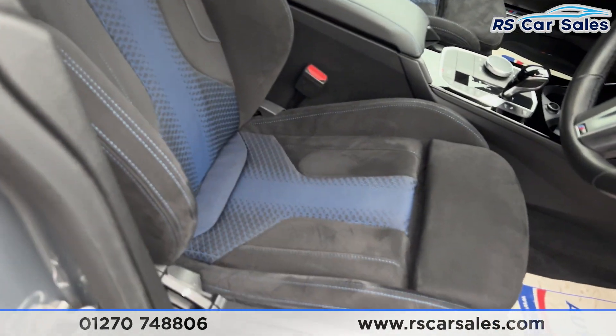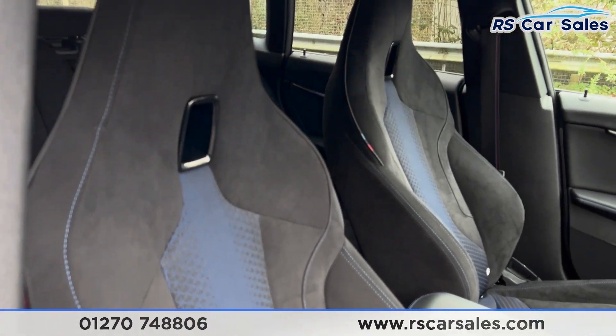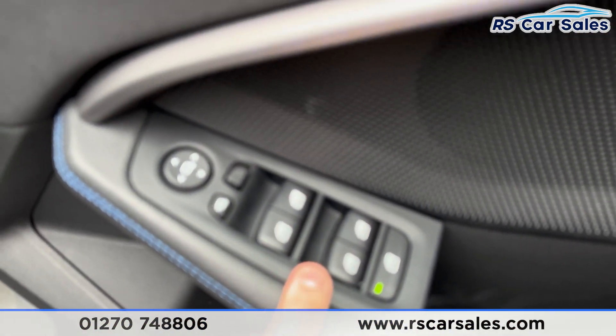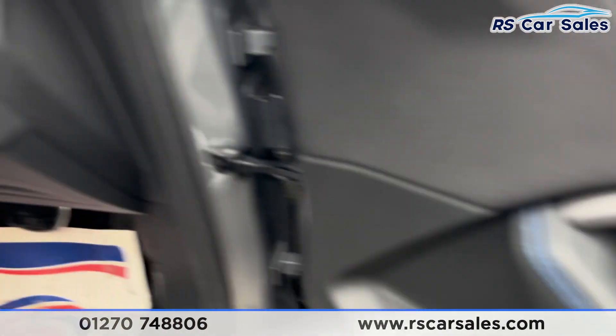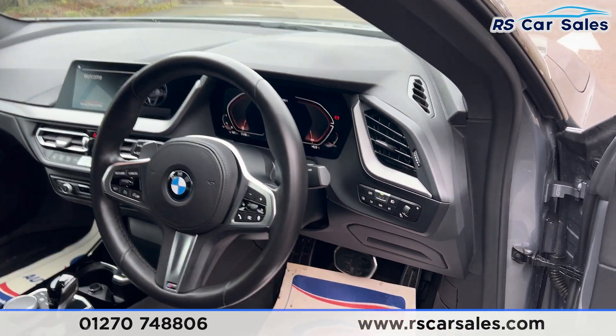Moving onto the front, we've got the same styling on the front seats — Alcantara with blue Trigon cloth. Both of those seats are heated. We've got the electric windows and electric side mirrors with child lock, automatic lights, automatic wipers, and the multifunctional steering wheel.